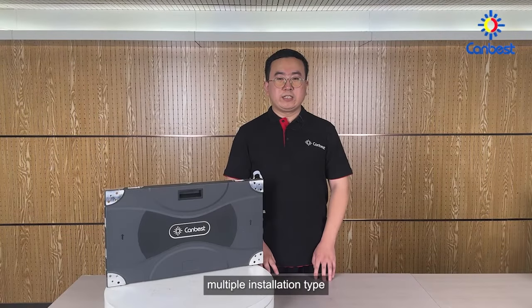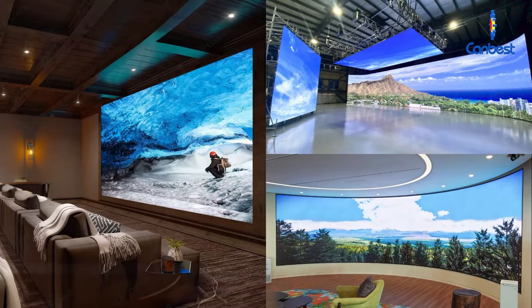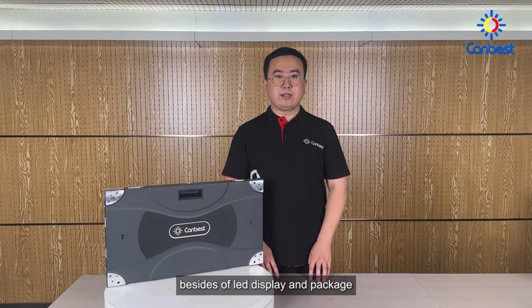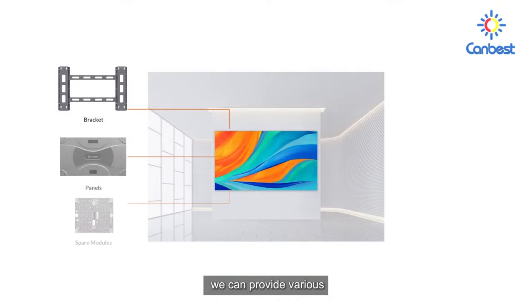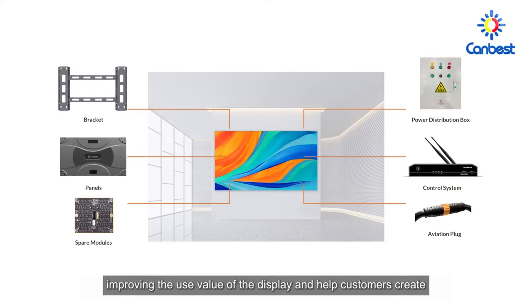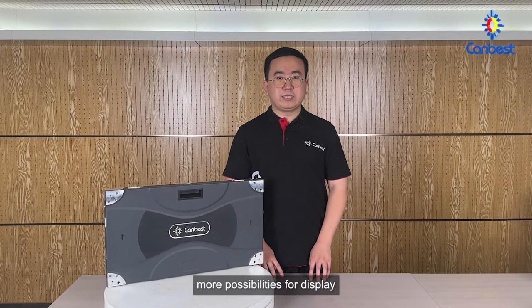Multiple installation types are available: wall-mounted, bracket installation, and curved installation. We provide a one-stop purchase — besides the LED display and packaging, we can provide various control systems and back brackets, improving the use value of the display and helping customers create more possibilities.